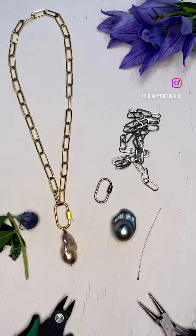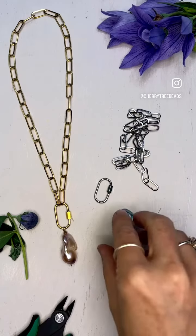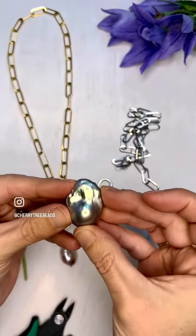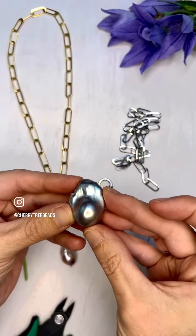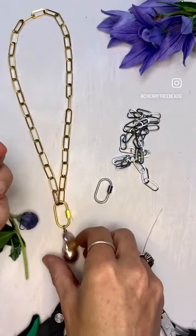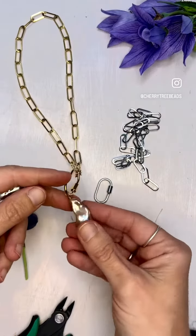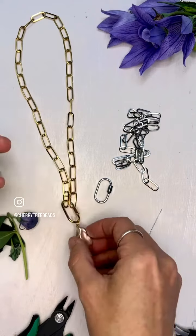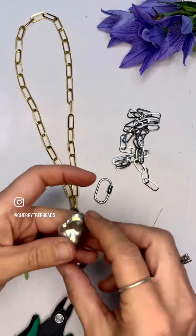Hi, it's Jen with Cherry Tree Beads and today I'm going to show you how to make this paper clipped chain and baroque pearl necklace. Baroque pearls are just irregular shaped pearls and these are just super beautiful — we just got them in. I especially love this pink; it's a two-toned pink and purple, and this is a super simple necklace that you can make.